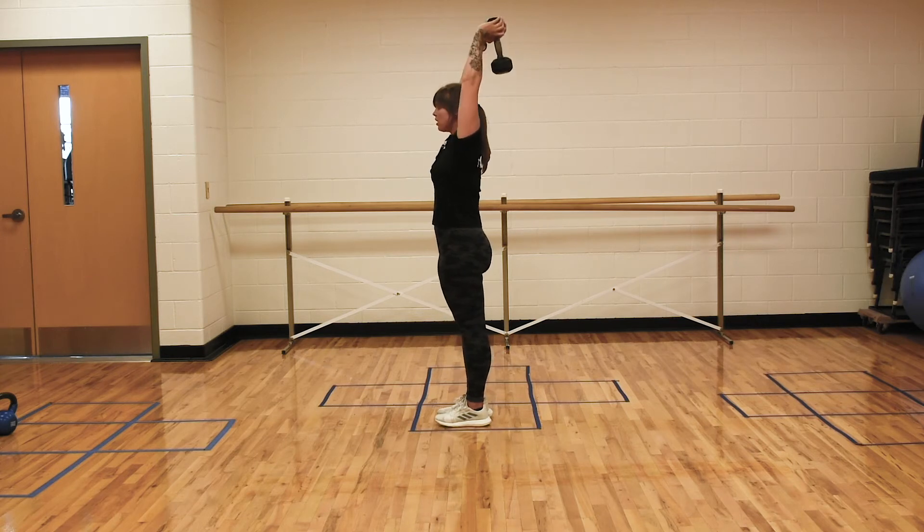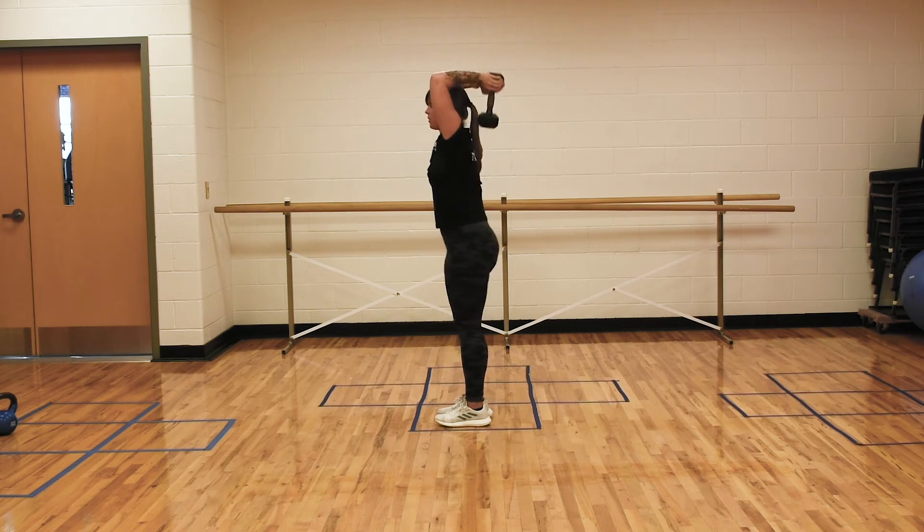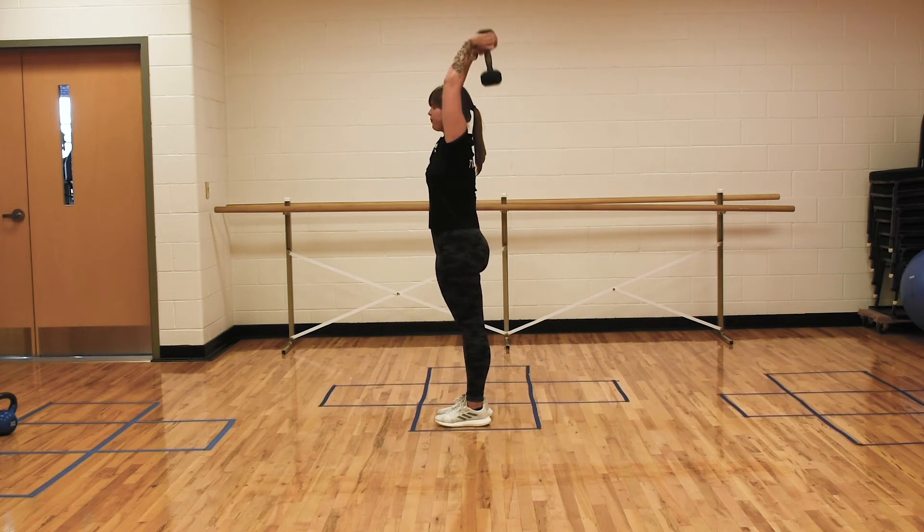My chest is tall. My butt is tucked. We don't want any of this going on — tuck that tailbone in. We want stability from our core.